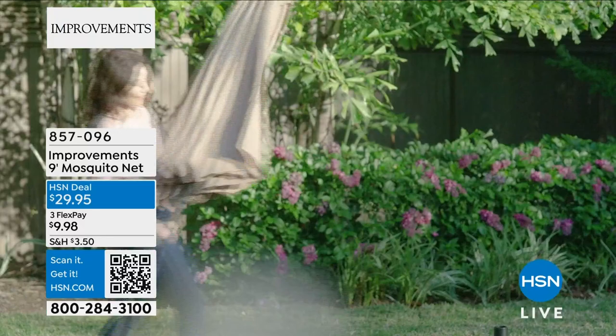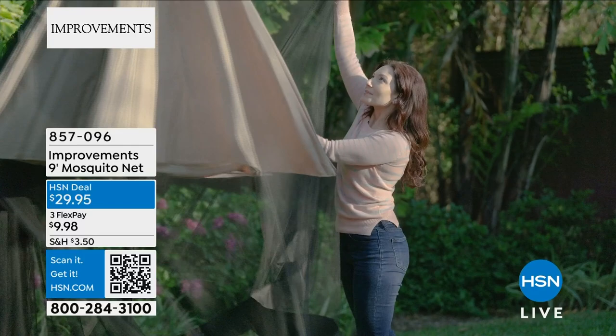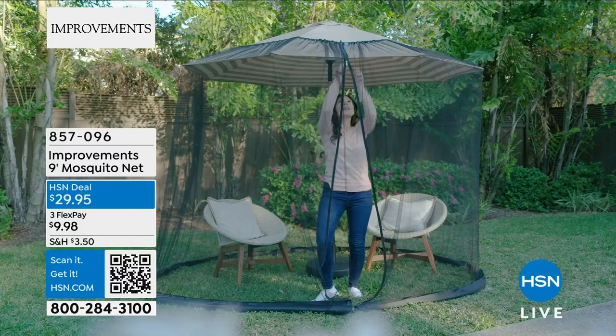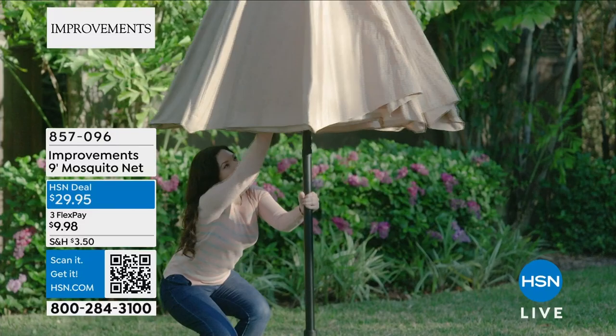The mosquito net is awesome — it goes right over your umbrella, super easy to install. It keeps the mosquitoes and no-see-ums out — it's a mesh screen that drapes down to the bottom. There's a tube at the bottom that you fill with water to keep it secure on the ground. Dual zippers — when you're on the inside you can get out, when you're on the outside you can get in, but the bugs cannot. A real game changer for living outside, dining under the umbrella, and keeping bugs out.